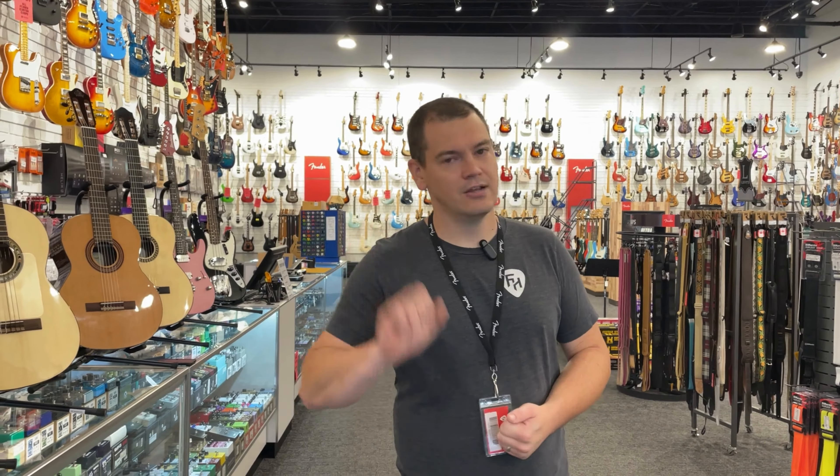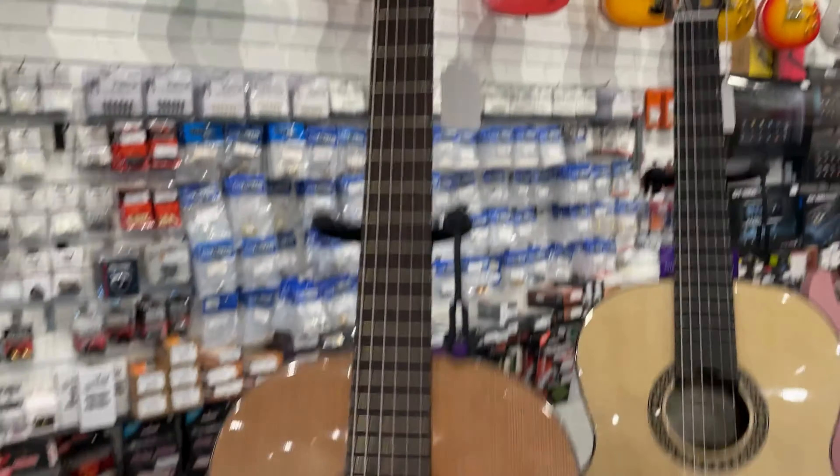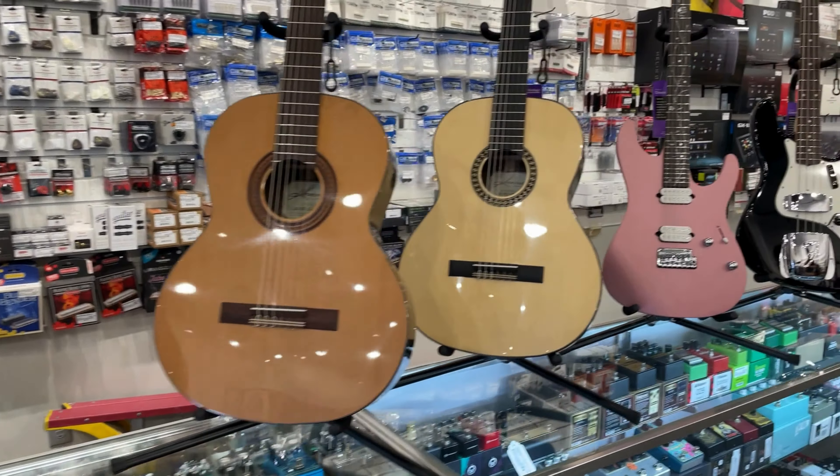When you jump over to the next two, these ones are all solid woods. The third one, the Fiesta FC, is solid Western red cedar with solid Indian rosewood back and sides. The last one is the Romita RDS — solid European spruce top with solid Indian rosewood back and sides. All come with a case or a bag.